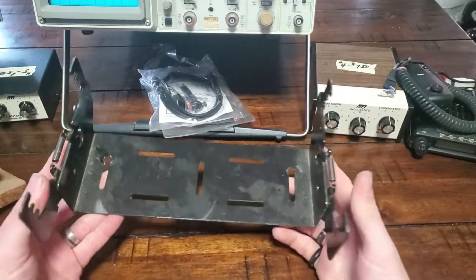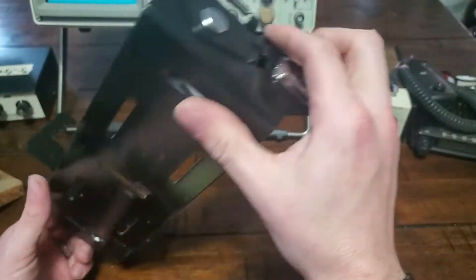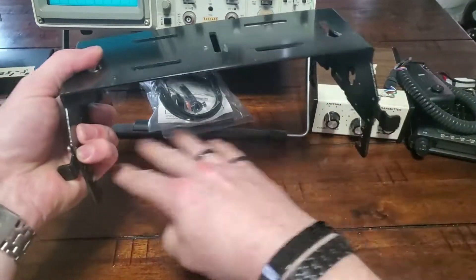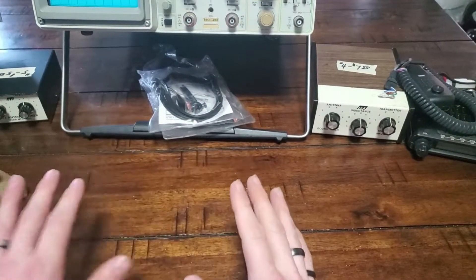Lastly in the box there's this weird mounting bracket for something. I have no idea what it's for — I presume you mount it and your radio goes down here. If you know what this is or you could use it, hit me up.